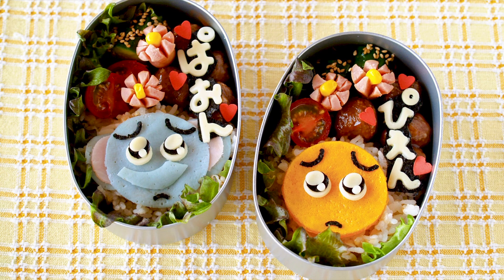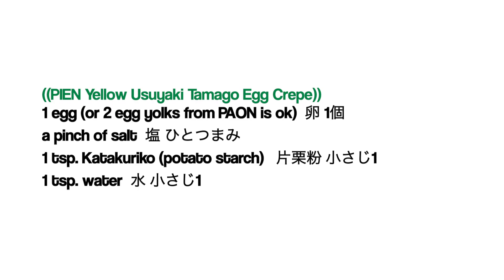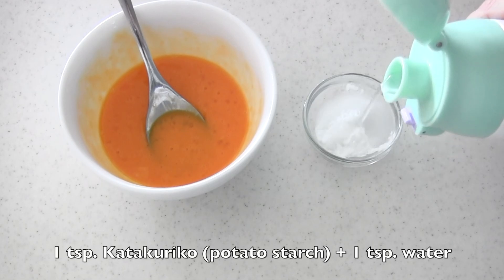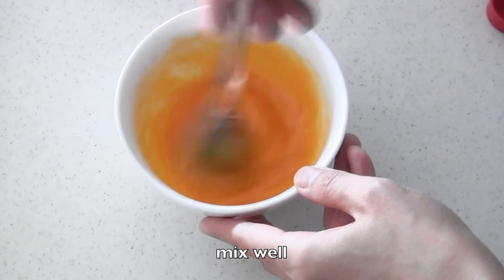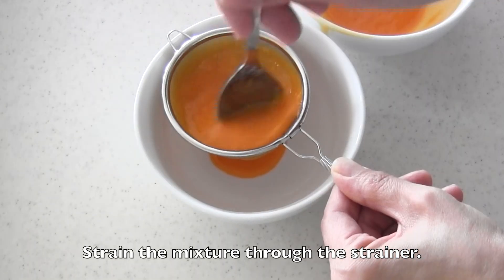You just need to make Usuyaki Tamago egg crepe. To make Pian, you want to make yellow Usuyaki Tamago egg crepe. Mix all the ingredients, then strain the mixture through the strainer.